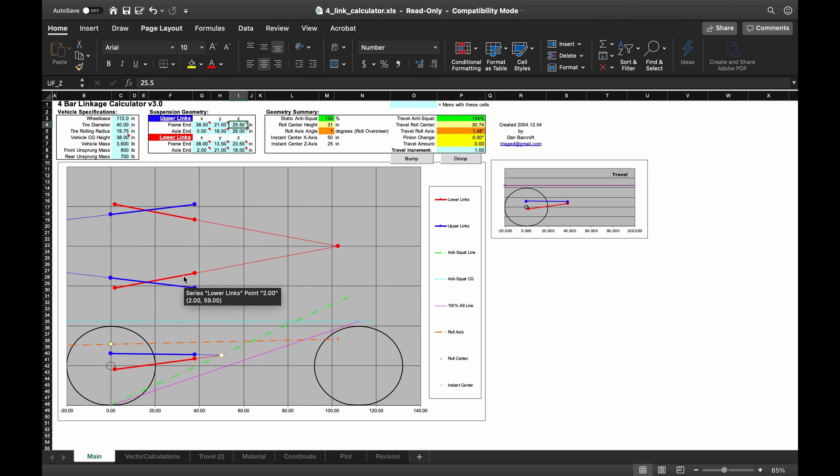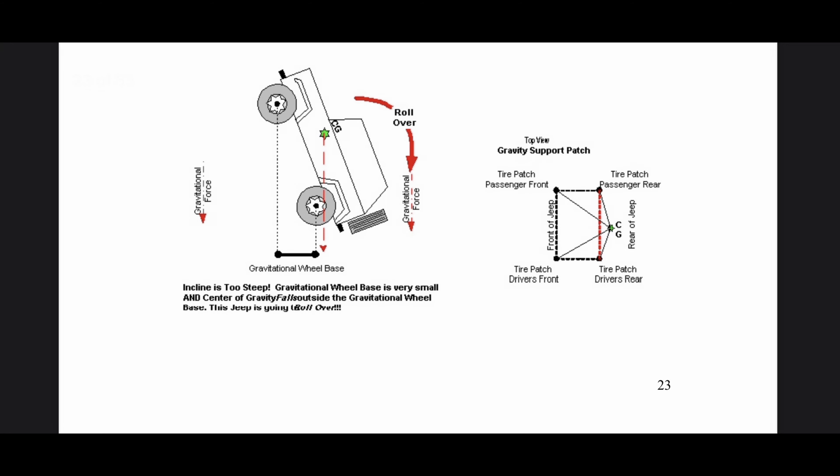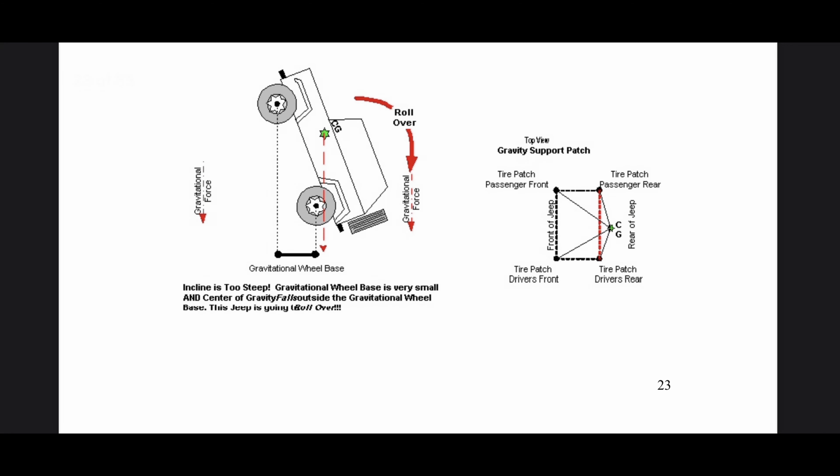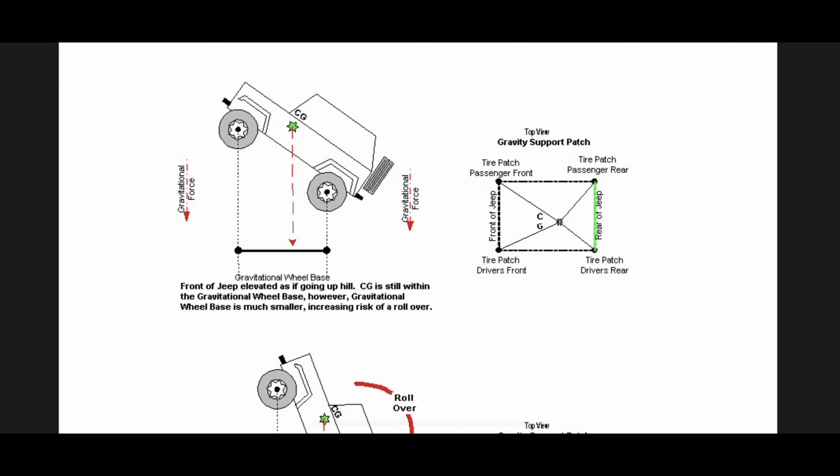Let's move on to anti-dive. Anti-dive is what's happening with the front end in the same scenario of crawling a massive steep wall. Let's only picture what the front end is about to do. When we start to crawl, the front of the Jeep does the exact opposite of the rear. If you have a low anti-dive number in the front, your Jeep will extend the suspension as the throttle is applied. When you're on a steep angle of incline going up, you actually want to suck the front end down, compressing the shocks — that way the angle of incline becomes less steep. It's kind of like when you use your front winch to suck the Jeep down.